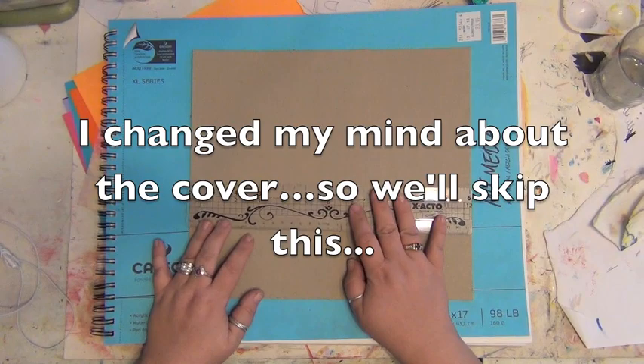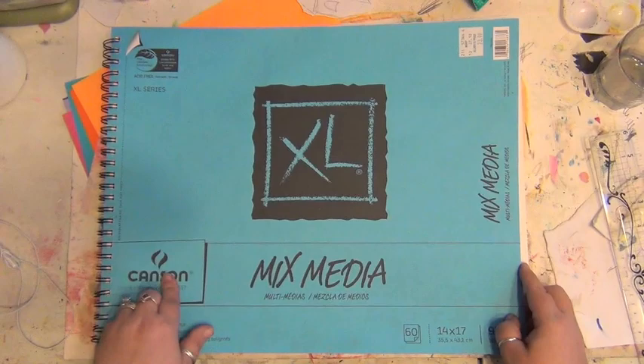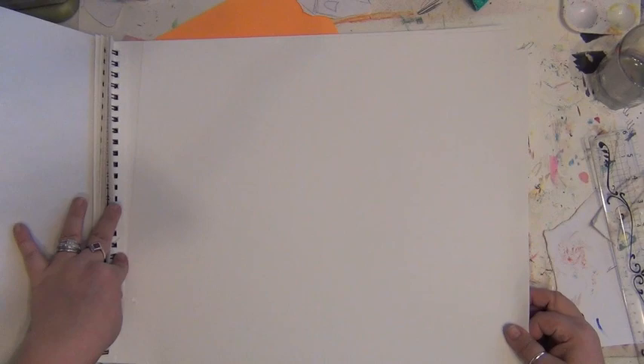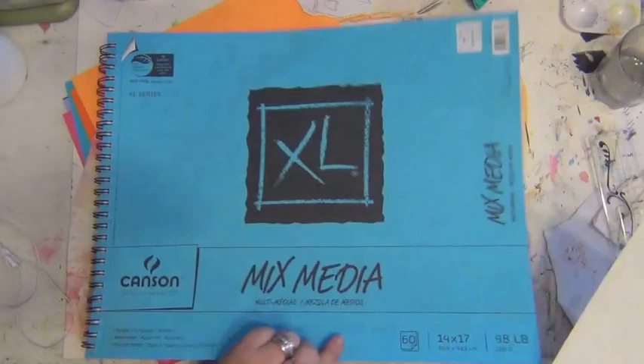I'm going to throw in at least a page or two out of my XL mixed media from Canson — just some simple mixed media paper. I like to have a mix of paper for my journal, so that's big enough to make a few pages. I'm going to tear this because I like my paper torn.